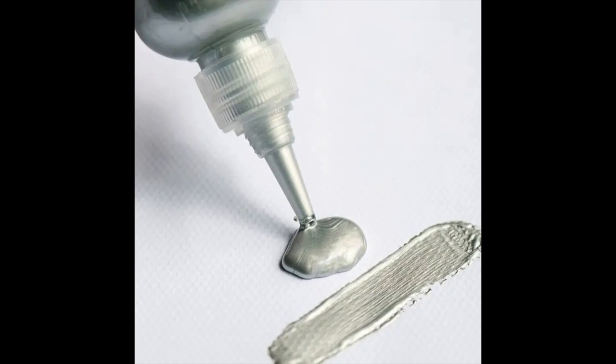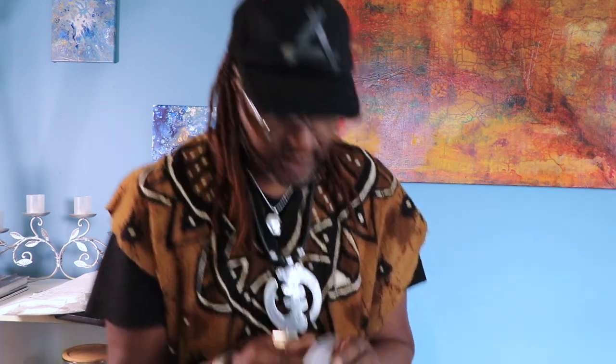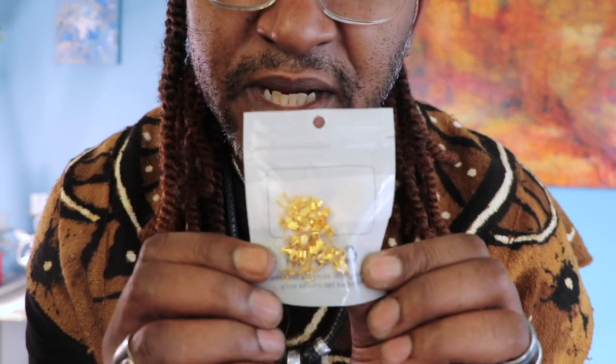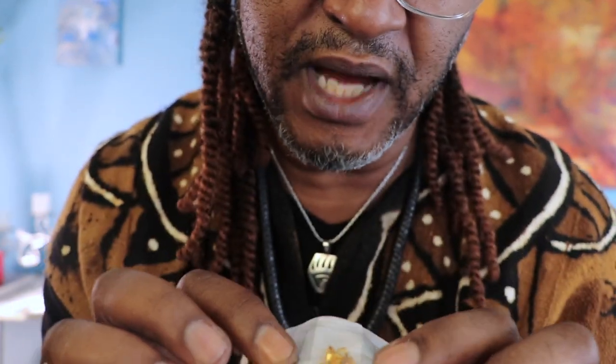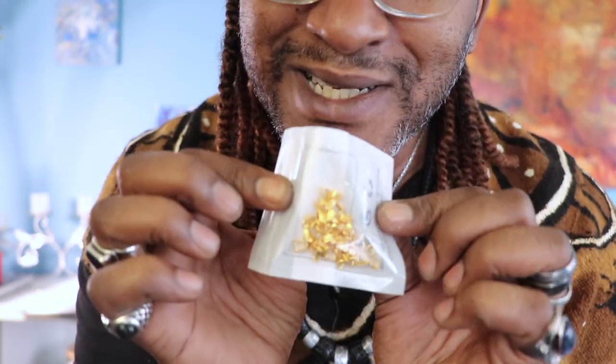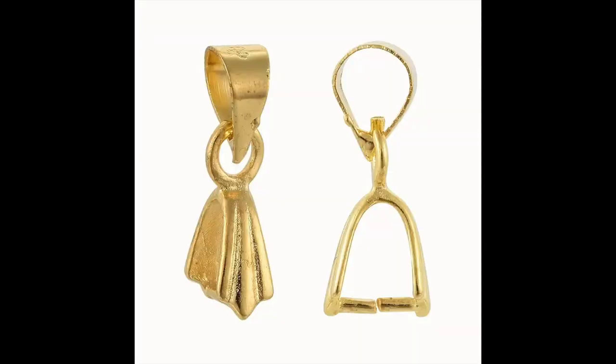All right, this is some silver acrylic paint. I always keep silver and gold stocked up — I restock on that every chance I get. These bales are way too small. I'm going to figure out what to use them for, but I'll use them for whatever small projects I have.